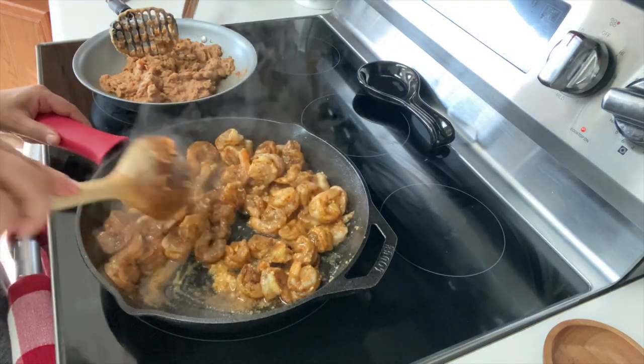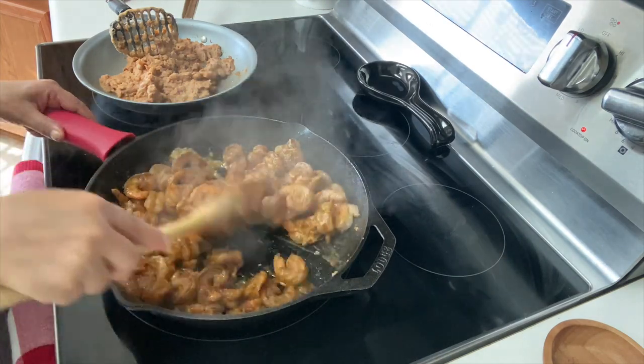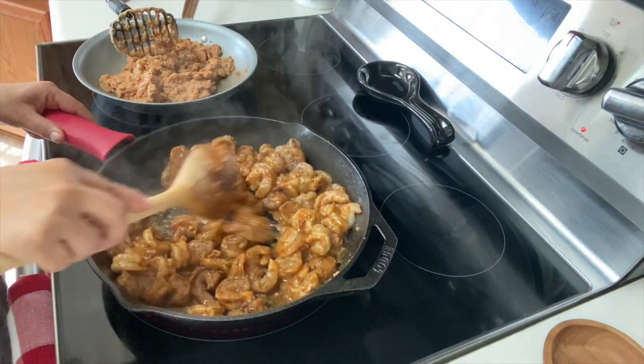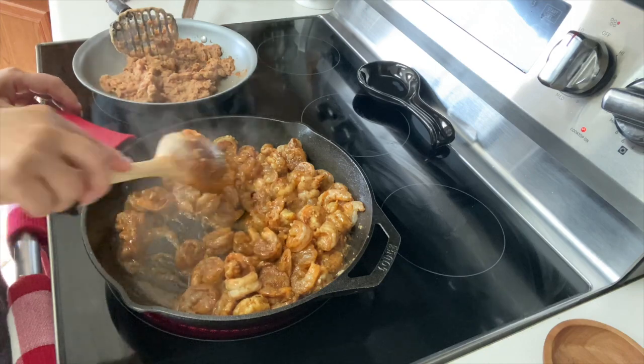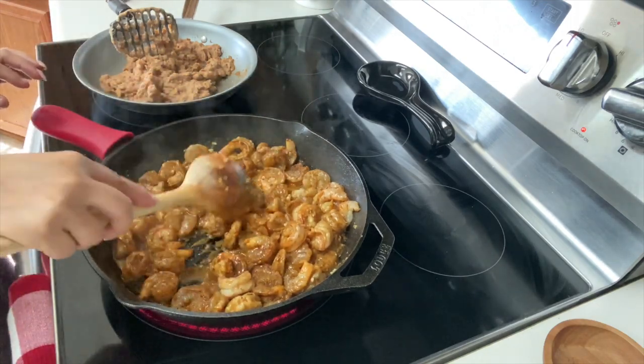You want to cook your shrimp on each side for at least two minutes. Be careful that you don't overcook it because then it will taste rubbery, and you don't want that. We're also going to be cooking it later with the veggies, so if it's slightly undercooked, don't worry about it.